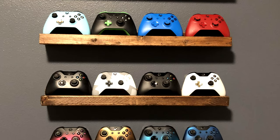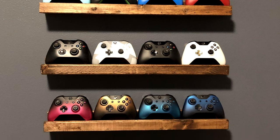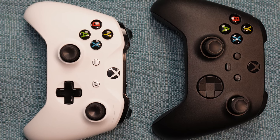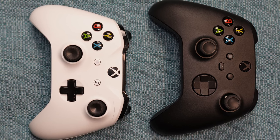The things I show should in principle apply to all modern Xbox controllers. I'll be working on two different ones in the video — one is from the Xbox One era and the other one is a Generation One Series X controller.